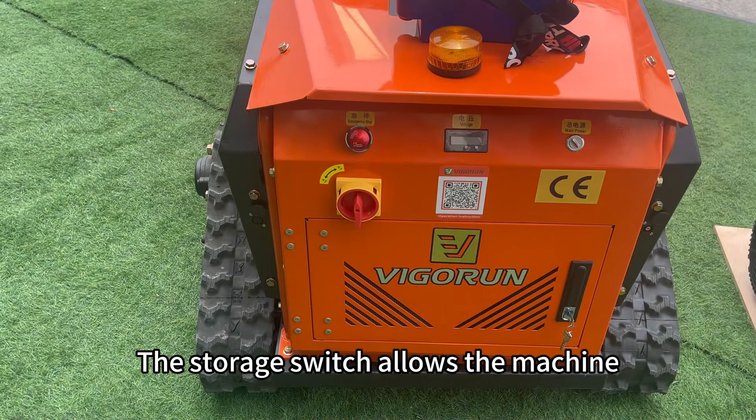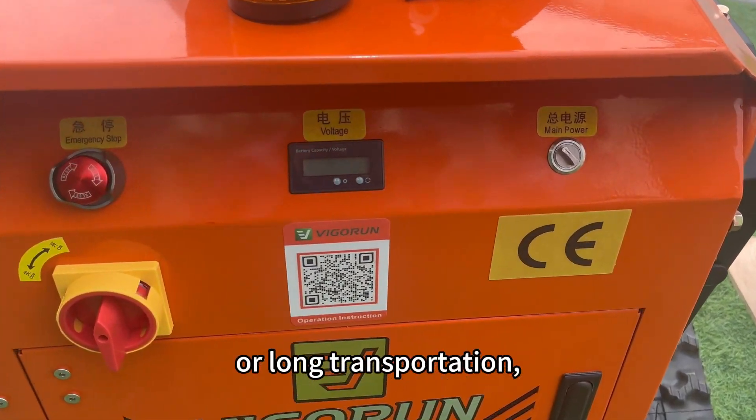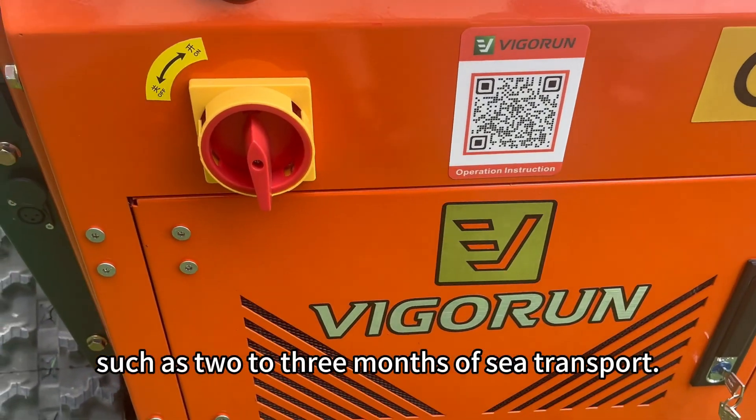The storage switch allows the machine to completely shut off its power supply during extended periods of inactivity or long transportation, such as two to three months of sea transport.